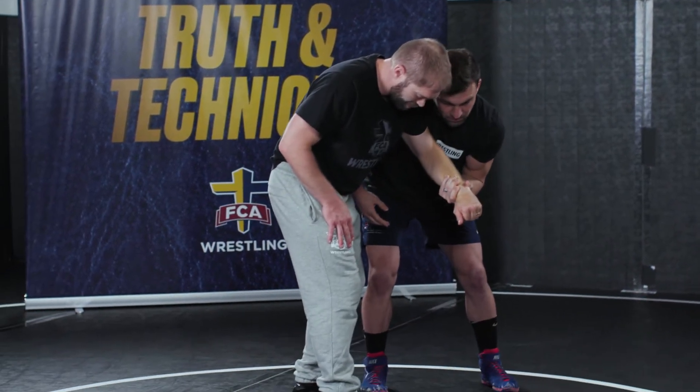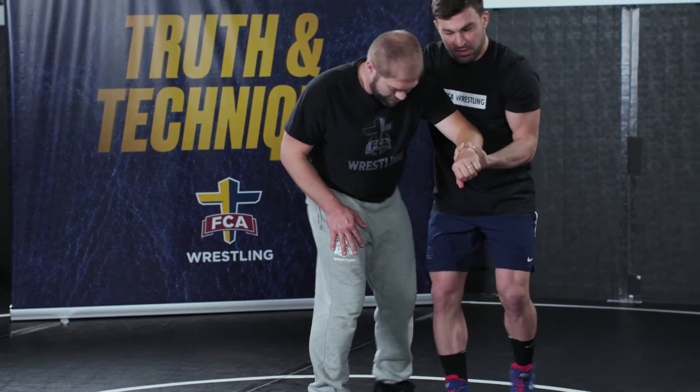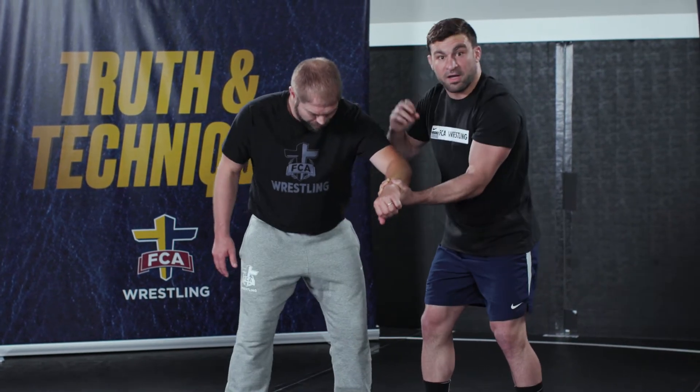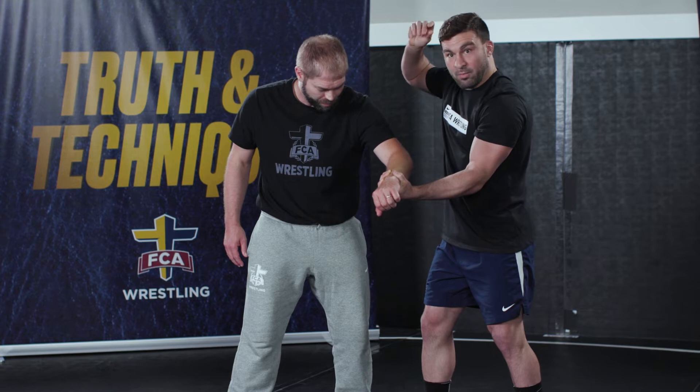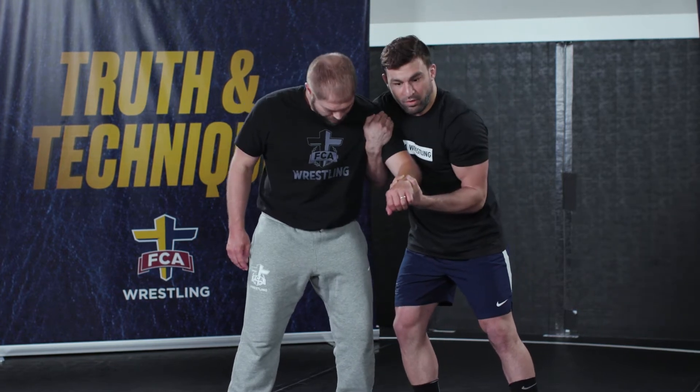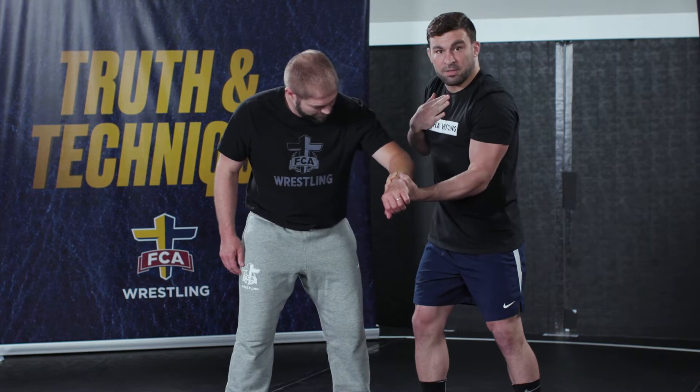I move my feet towards him. Now from this position, I've got my feet to where I want, I've created an angle. My top hand — my right hand as a right-handed wrestler — is going to go in the armpit, right to the ball of his shoulder, and I'm going to pull that tight to my chest.